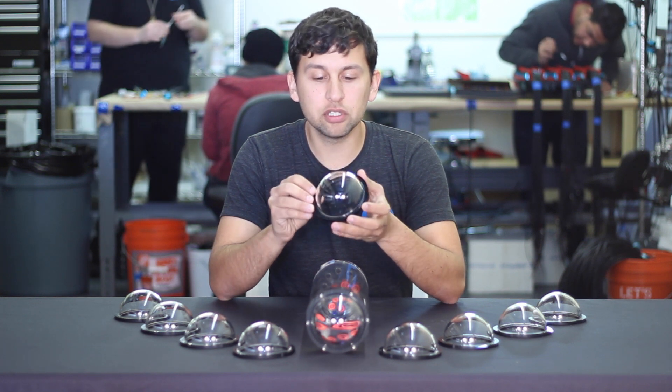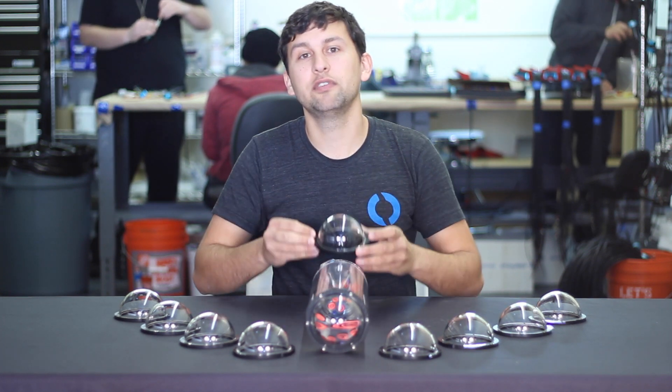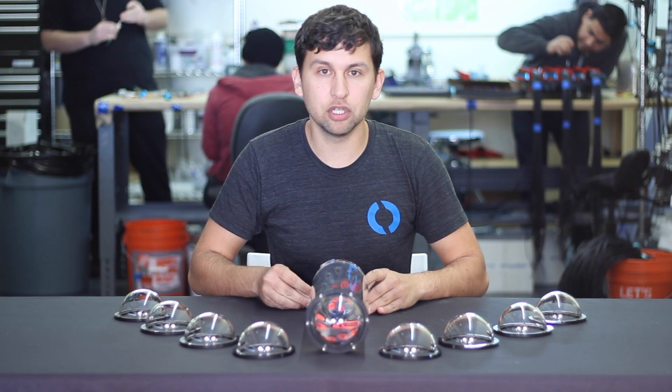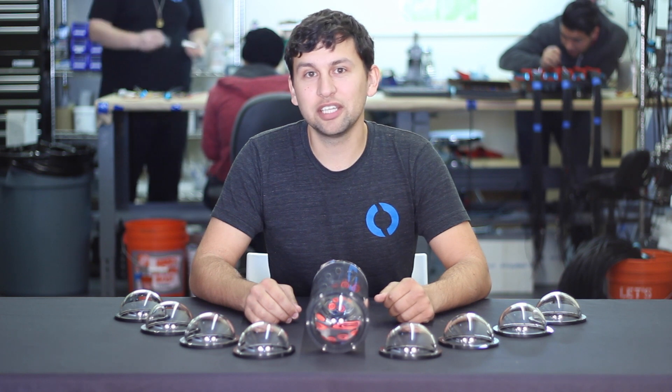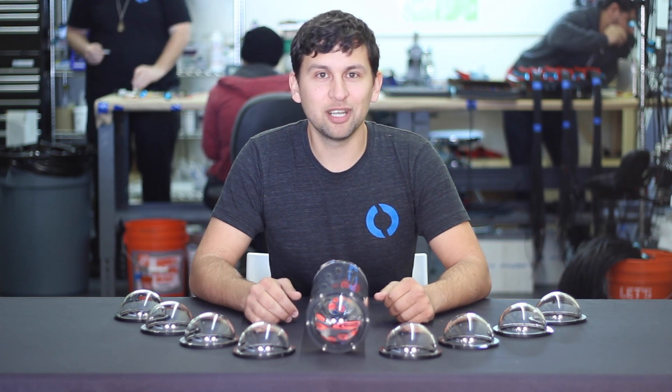These are available now with new enclosures and can also be easily retrofit to existing 4-inch series enclosures. That's all we've got for you today. Happy holidays to everyone and we look forward to seeing you next year in some exciting new product announcements.